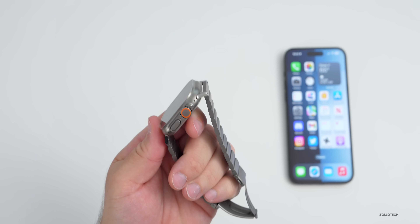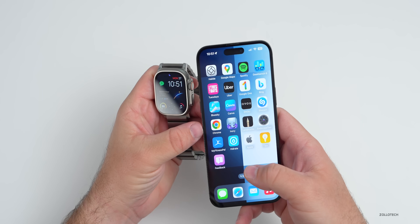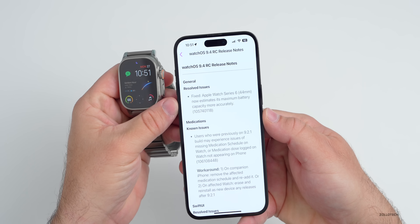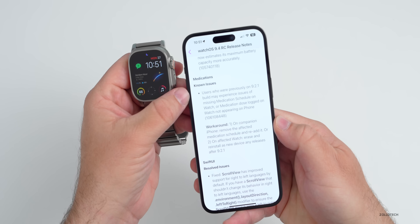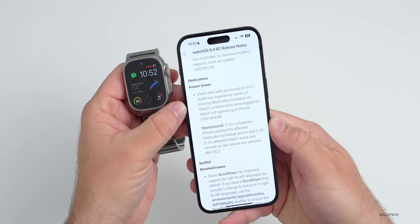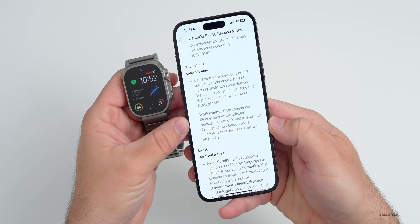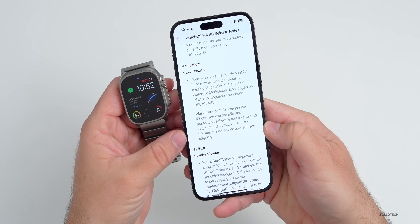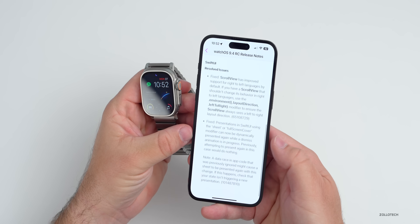As far as release notes, we did get some with the release candidate. The release candidate is the same as the public release. They confirmed the fix for the Apple Watch Series 6 maximum battery capacity calculation. There are also some known issues: users who were previously on 9.2.1 may experience missing medication schedules on watch or medication dose logging not appearing on the phone. The workaround is to remove the affected medication schedule on the companion iPhone and re-add it, or erase and reinstall as a new device on any release after 9.2.1. They've also resolved some issues with SwiftUI.